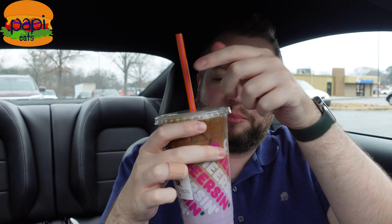Anyways, that's the donut — let's take another look at the Sugar Plum Macchiato. It's got like a million different berry flavors all in one. I got the iced version. You sip from the bottom — it's mostly just the berry flavors.